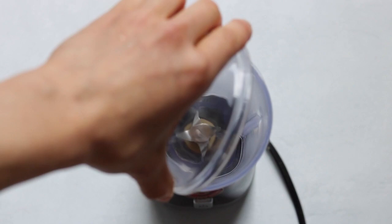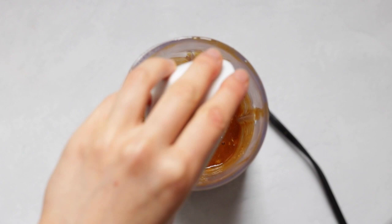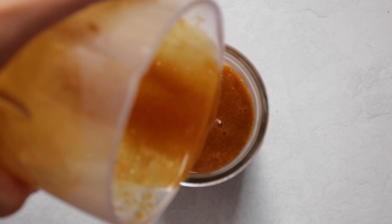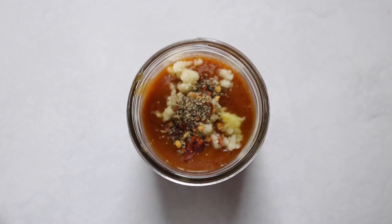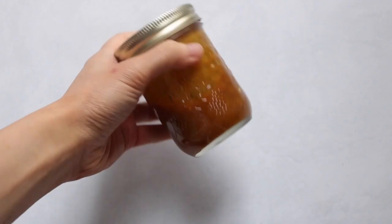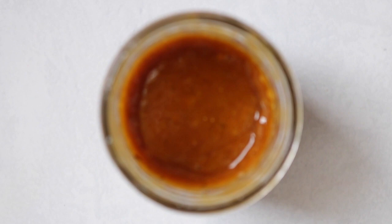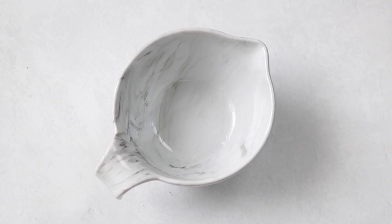Next up we have our mango-infused teriyaki sauce. Into a blender, add the mango, soy sauce, vinegar, cinnamon, and coconut sugar and blend. Then combine the ginger, garlic, pepper, and chili flakes — this marinade will last up to a week as well. This one was inspired by Hawaii's pineapple teriyaki dishes, but I decided to switch it up by using mangoes instead. The mango gives it a natural sweetness and the soy sauce balances out the coconut sugar.